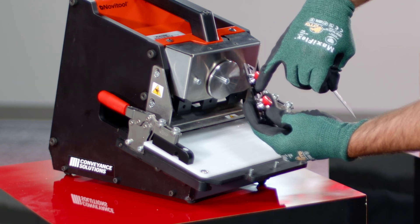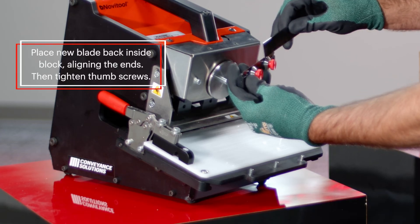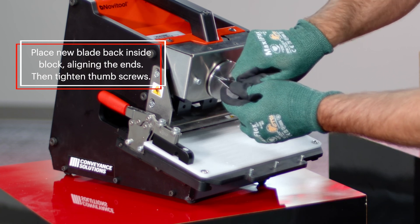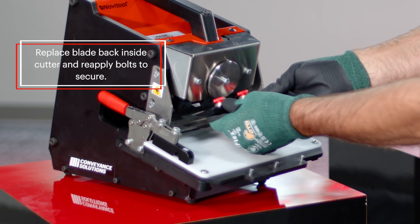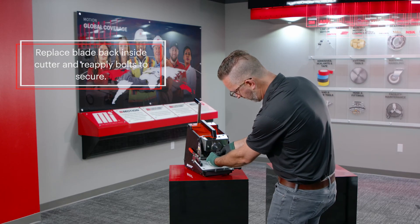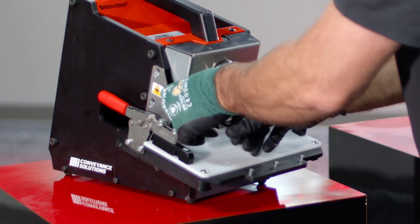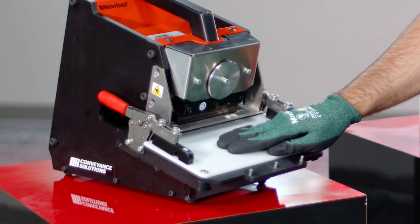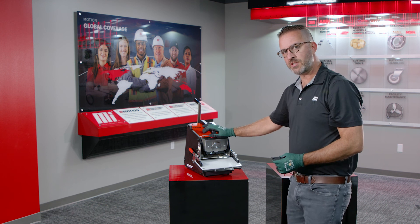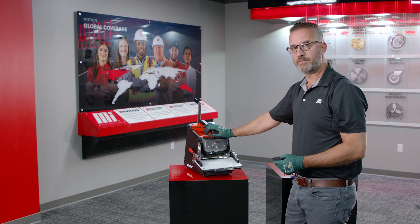You'll notice there's an edge on the inside to set the proper depth of where your blade needs to sit. Grab your new blade, slide it back inside the block, aligning the ends, and tighten down your thumb screws. Replace the cutting blade back inside, then take your bolts and reapply them to the end. At this point you'll have a fresh brand new cutting pad and a fresh new blade, and you can go ahead and check your cutting results. If you have any additional questions or need to reorder any consumable products, please go to MIConveyanceSolutions.com or Motion.com. Thank you very much.